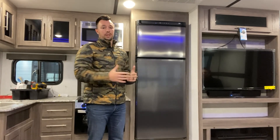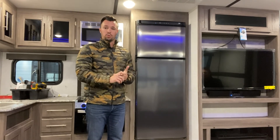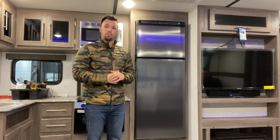This is where I think in the next three to five years, this is going to overtake the industry. They're efficient, they have more storage capabilities, and in reality, it's a better refrigerator. You'll find this standard in the Zinger product.